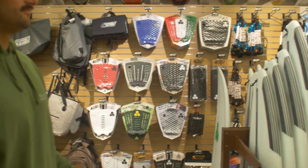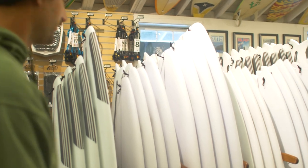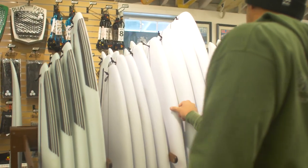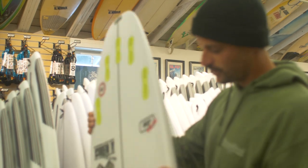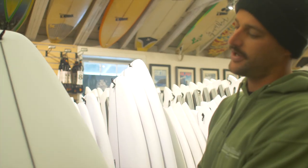Step one: find the board. Feel like something fun for the small waves. There's Ultra Joe — it's even got my name on it.